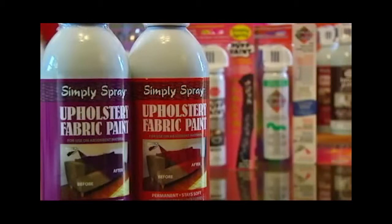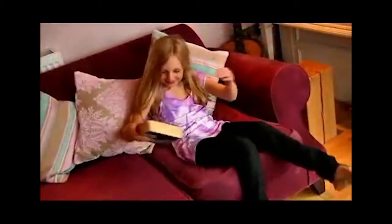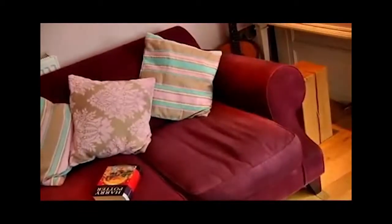Simply Spray Upholstery Paint is specifically designed to rejuvenate and transform faded old furniture such as sofas, chairs, and even your car interior.